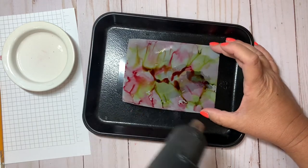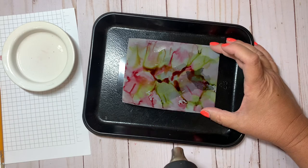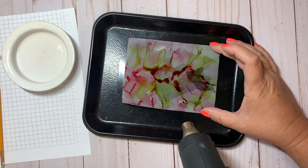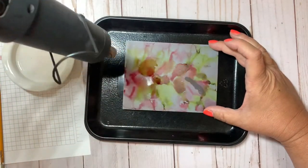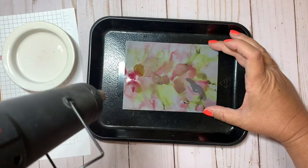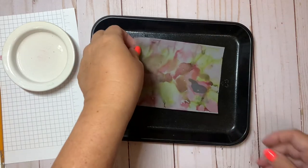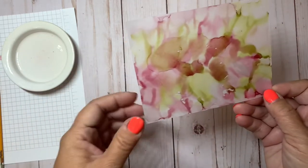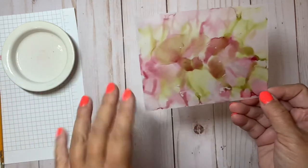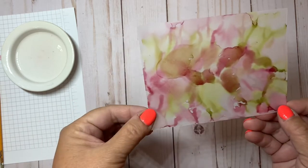I have a heat gun — you don't have to use it, but it will move that color around to make those ridges and lines a little more defined. You can see it dried a lot quicker with the heat tool and it also moved the color around, so you can see those drying lines where it dried quickly. Super fun!